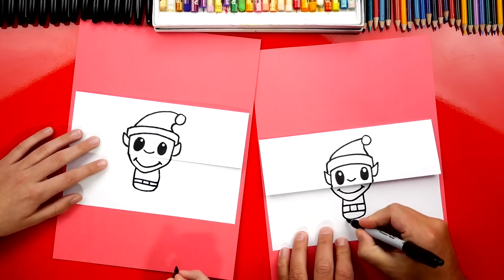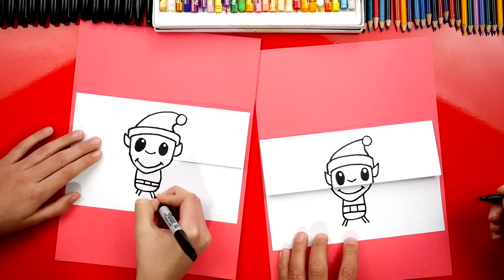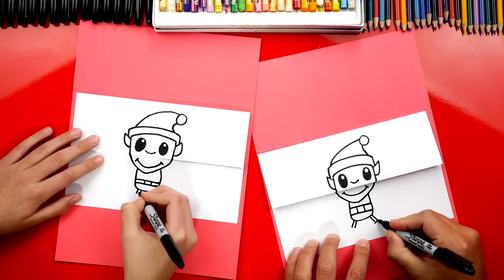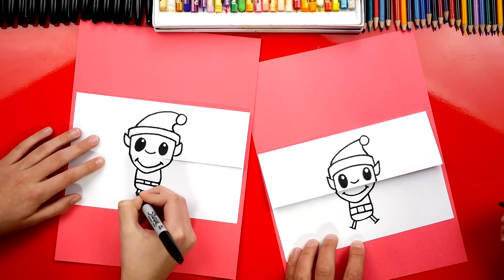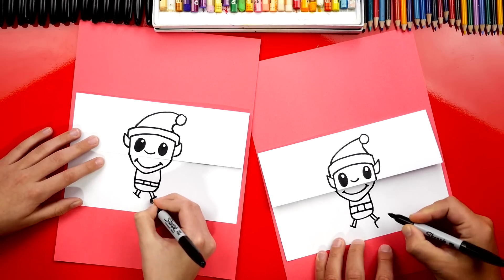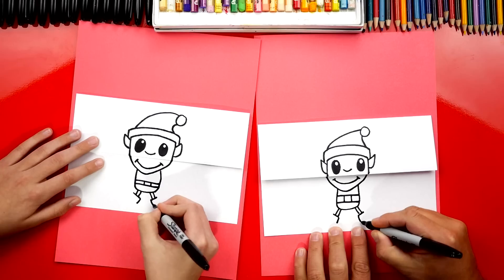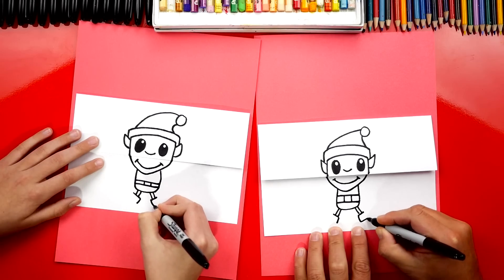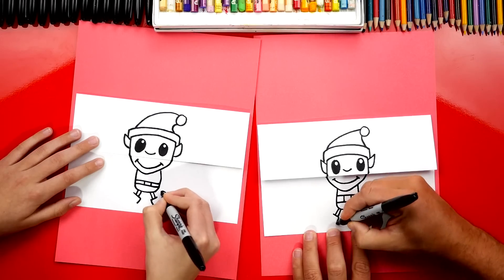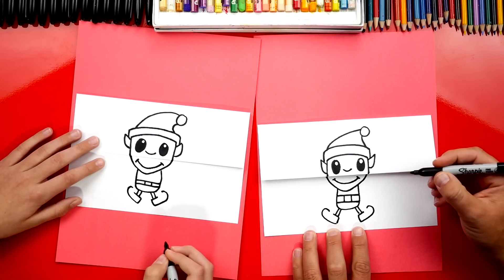Now let's draw his legs. We can draw two lines coming out on the left and also on the right. What's he missing? His feet — his elf shoes! So let's draw two lines connecting his legs. Then we're going to draw his heel with a line that comes down on each side. Now we're going to draw the bottom of his elf shoes, coming out like this and then curving. And do the same thing on the other side. Elf shoes kind of look like sleighs.